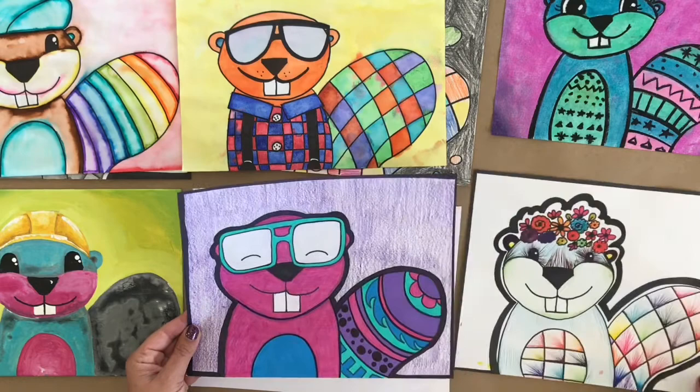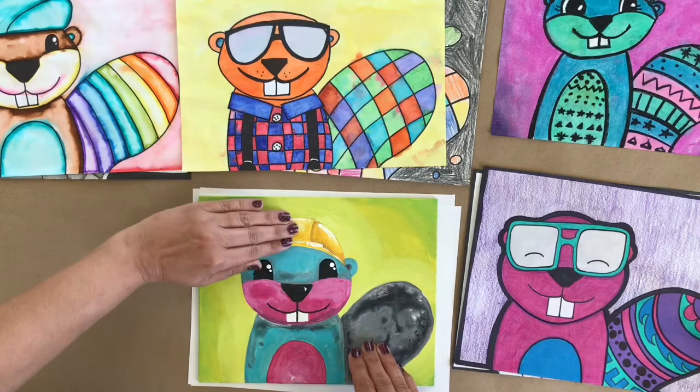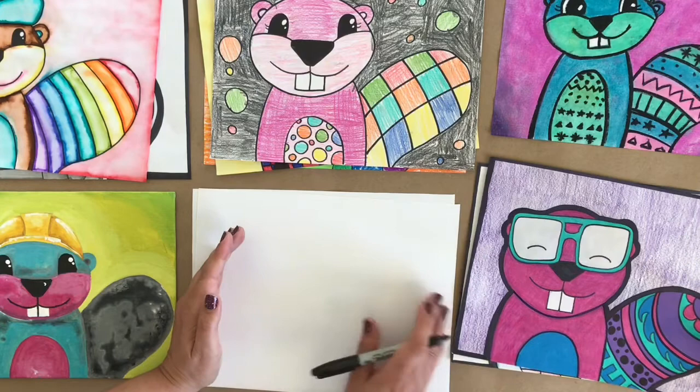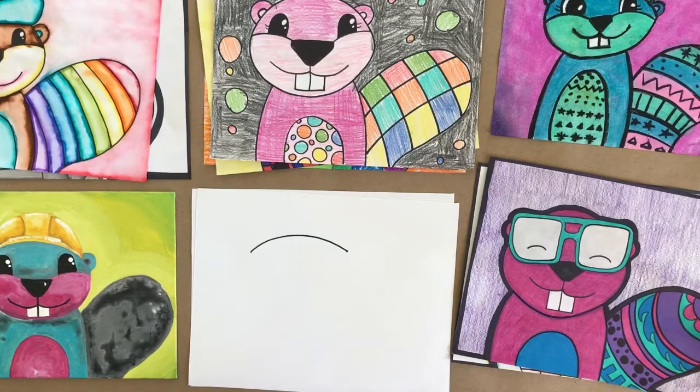The very first line we are going to draw on our little beaver is going to be the top of our head. As the artist you want to decide how low from the top you want to have it, so that if you want to add something on top you have room. First line, we're going to come near the center, leave some room off to the side for our tail, and put in an arch. That is our first line — we're drawing a kind of oval or circular shaped head.